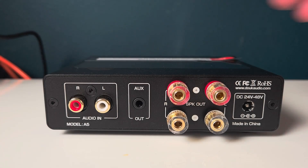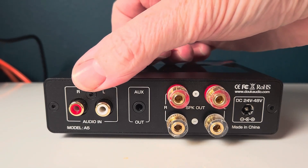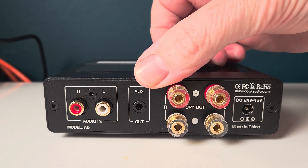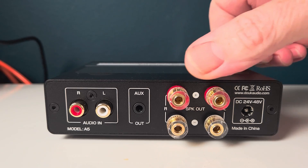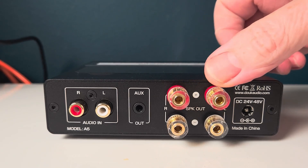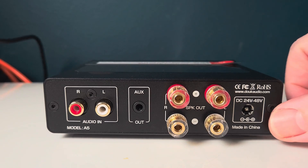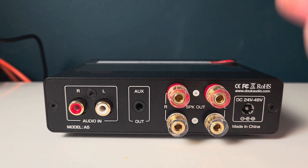On the rear of the amplifier we have RCA inputs to allow you to connect a music streamer, phone, or laptop. We have an auxiliary out for active speakers, and then we also have the speaker terminals which will also accept banana plugs. Finally, there's the power adapter socket — you may actually experience, as I did, some arcing if you try to connect with the power supply already on.